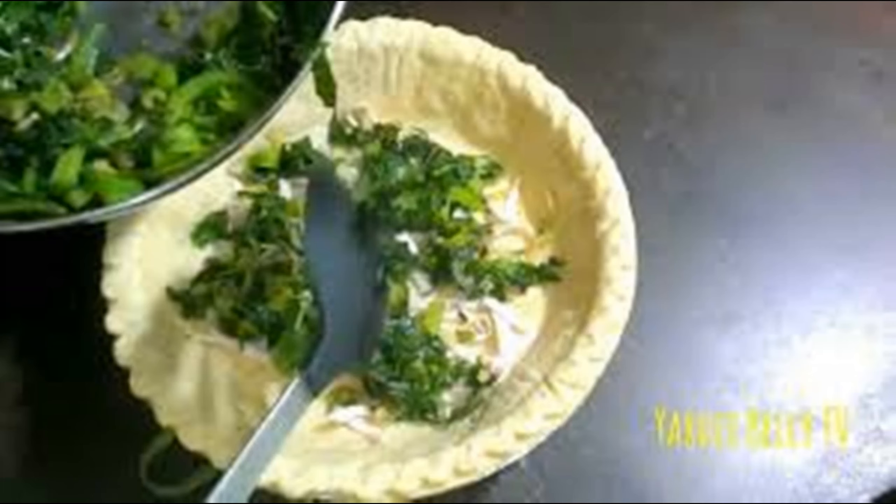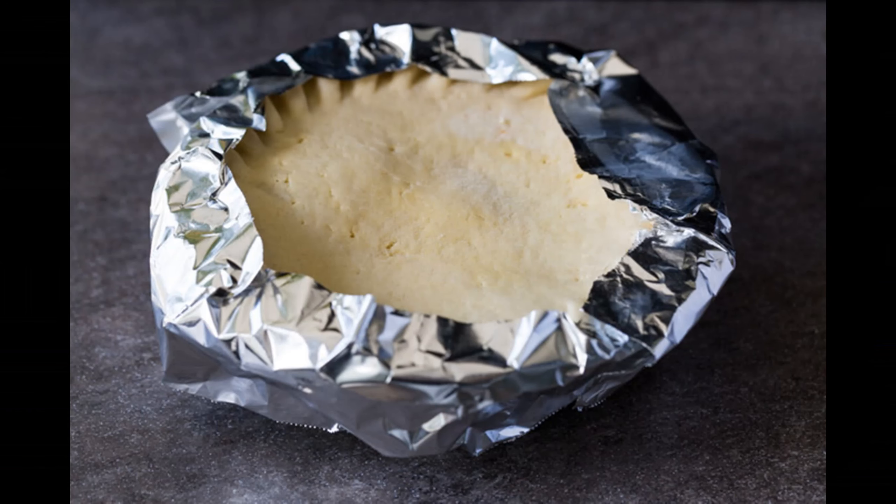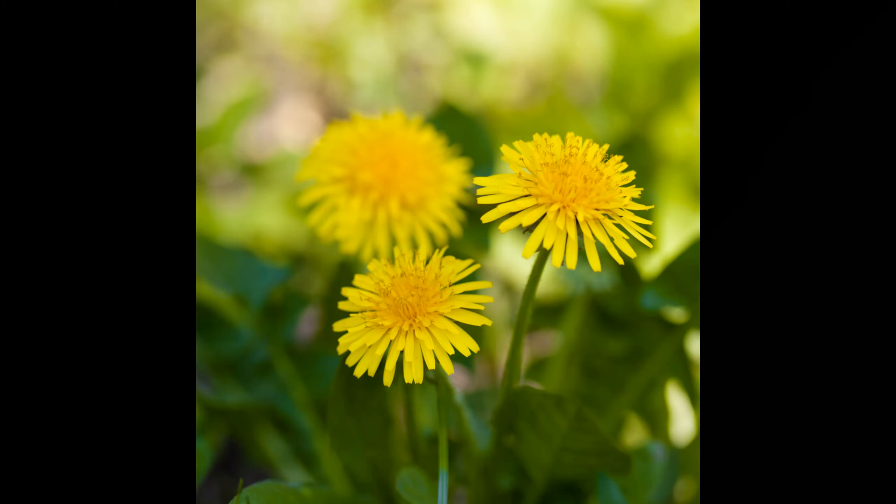Lay your greens, veggies, cheese shreds and all into the bottom of your pie crust. Mix the soft cheeses and egg together and pour over the top of the greens. The greens are going to float around in that mixture — stir it a little with a fork before you pop it in. Cover the edges of the crust with foil and bake at 375 degrees for about 30 to 40 minutes, just until the center is set. Cool it for 30 minutes before slicing. It might get some cracks on top — that's okay, it's a quiche.